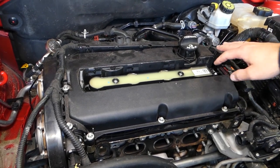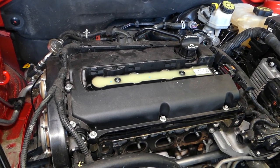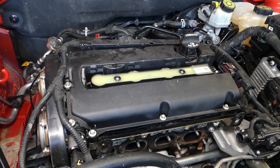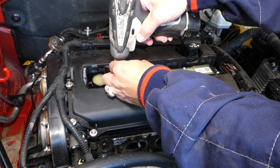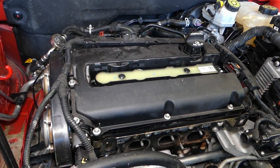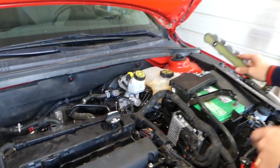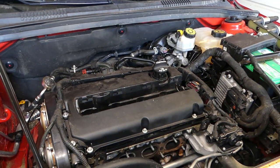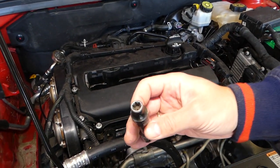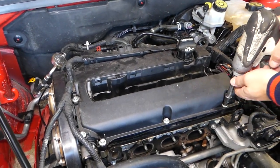Disconnect the ignition coil pack connector, then use a Torx 40 socket to remove the two bolts. Grab the ignition coil pack and pull it out. Now, for the valve cover itself, we need a 10mm reverse Torx socket to remove all the valve cover bolts.